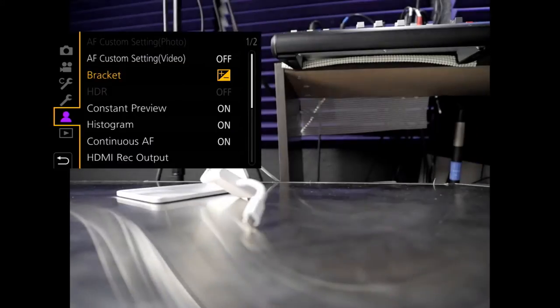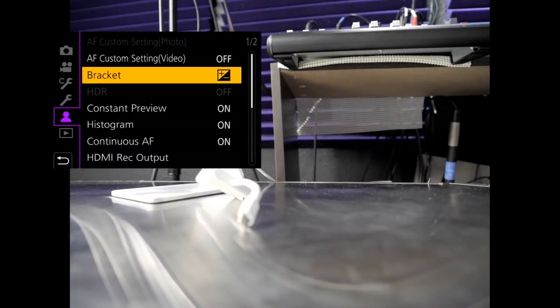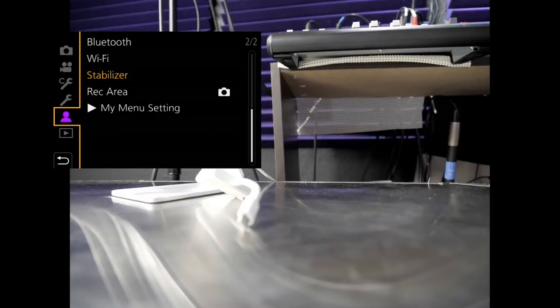Let's go back and find it. It's got to be in here somewhere — Brackets... Stabilizer... no, that's my custom one. Sorry. I have it set up under my custom settings, so do save it there.